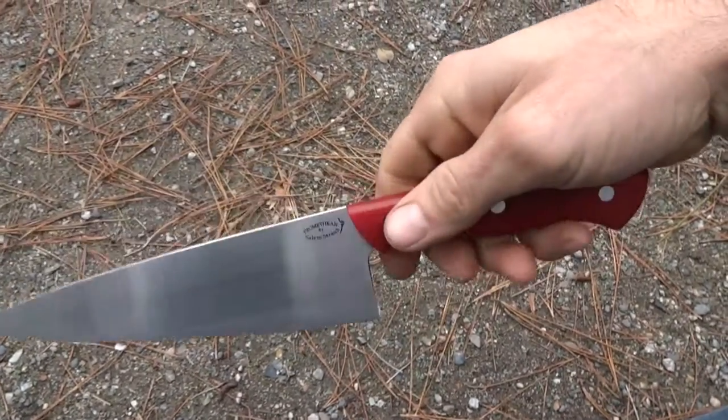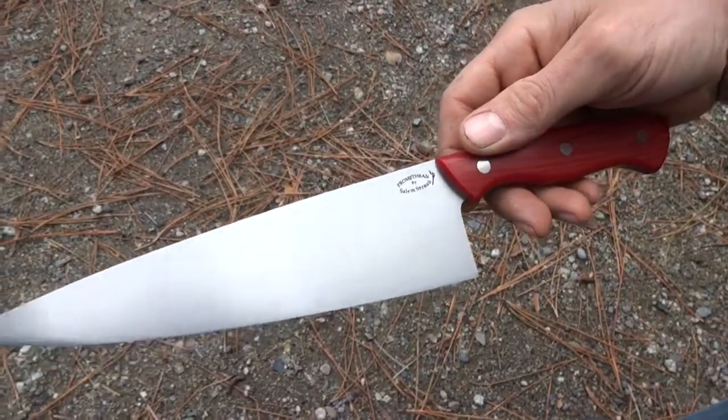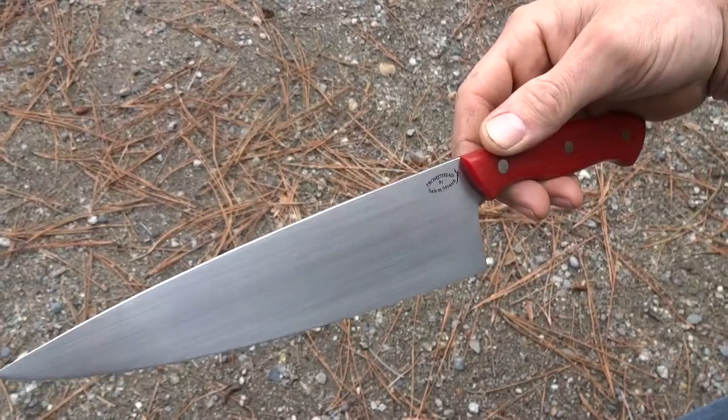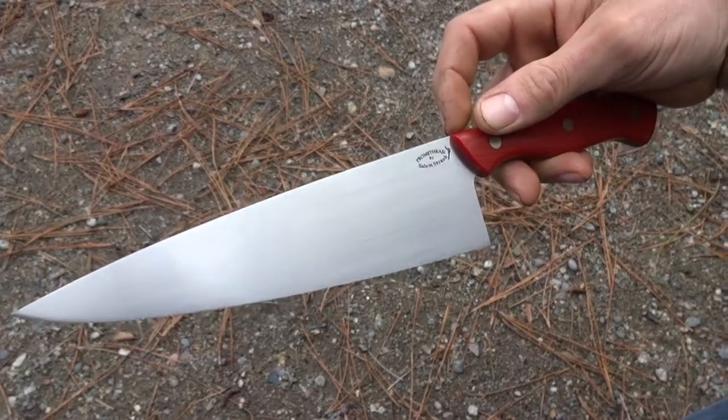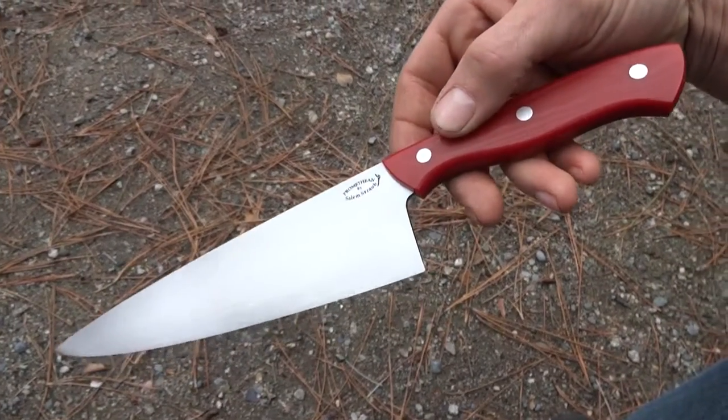Pretty roomy grip. Very light — we're talking five and three quarters ounces. Nimble. Eight inch blade length and two and an eighth tall at the heel, so very capable. Fully synthetic.